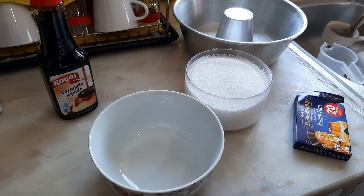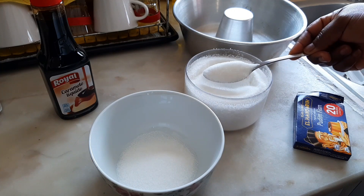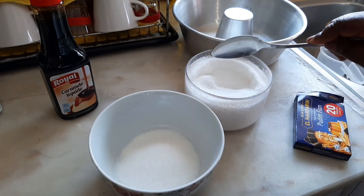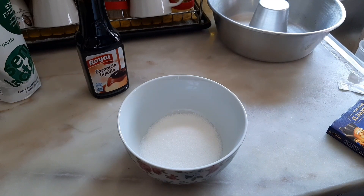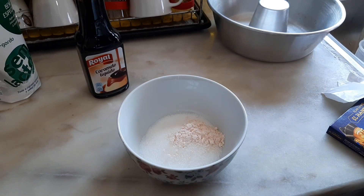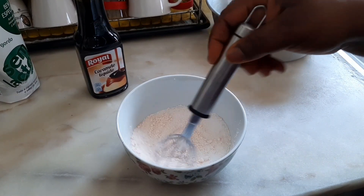I'm going to take one tablespoon of sugar and two packets of this pudding powder. This packet — they have four packets but I'll be using only two. If you choose to use one, you just have to use half a liter of milk. But since I'm using one liter, I'm using two packets. Just add the powder into the sugar and mix everything very well.